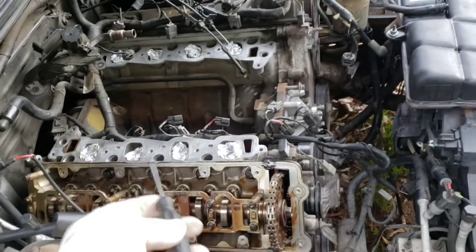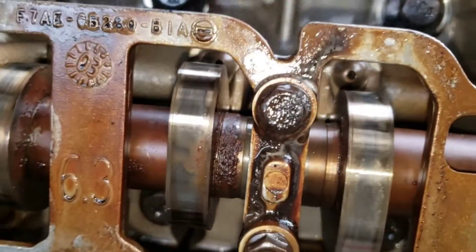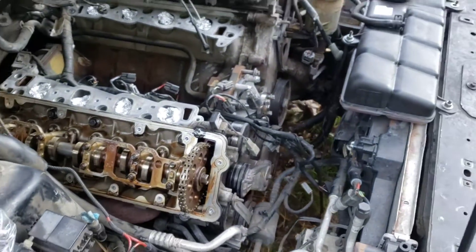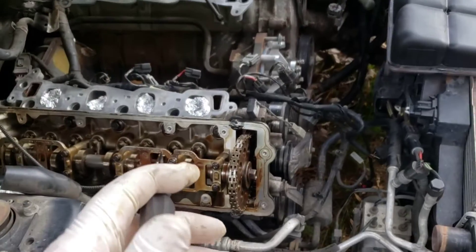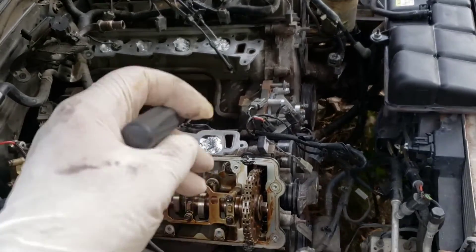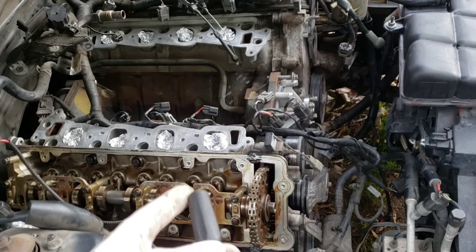The engine may be trash - it's got rust right here on the cam. We may end up with a new engine for this, or I may end up tearing this apart and taking the block to the machine shop, letting them bore it out for me, then bring it back and we may just build something out of it.